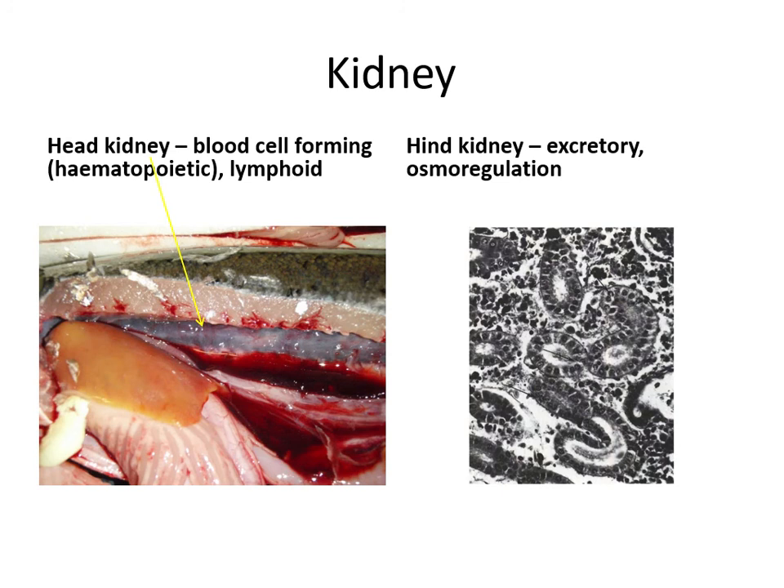Moving on to the kidney, which is divided into the head kidney and the hind kidney — more of a functional than physical division. In some species they're clearly separate, but in salmon it's one long structure with head kidney tissue at the front merging into hind kidney at the back. The head kidney is responsible for forming blood cells and contains lymphoid tissue important for immune function. The hind kidney contains tubules and glomeruli involved in excretion and osmoregulation.